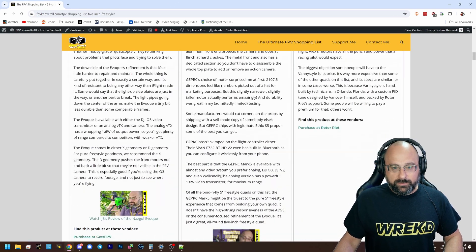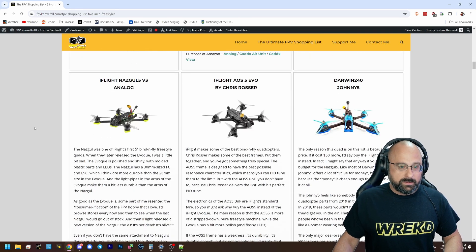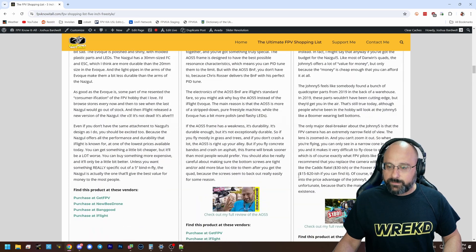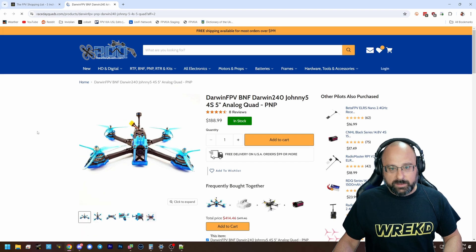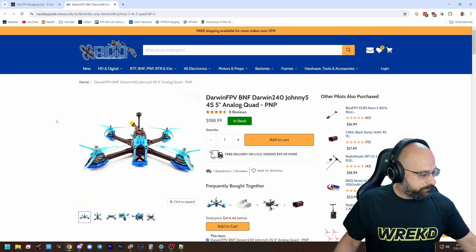Another one you might consider is the GEPRC Mark 5, which is also quite good. I'd replace the Nazgul V3 with the Nazgul Eco — that's the better deal since it's a little less expensive. The Darwin 240 is even a little cheaper still, but I think the Eco is a better buy even at $215. It's only about $20-23 more, and I think that's worth it.